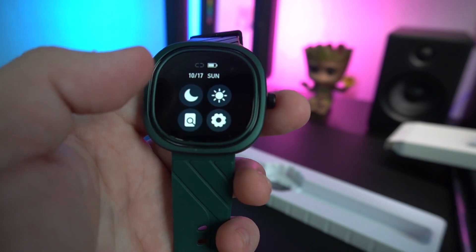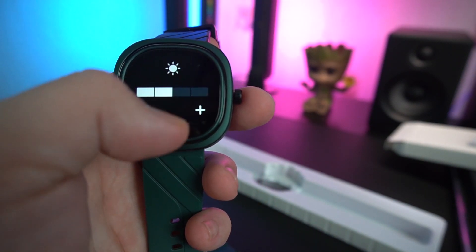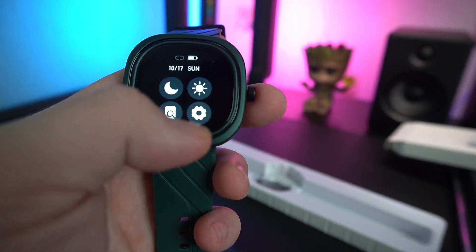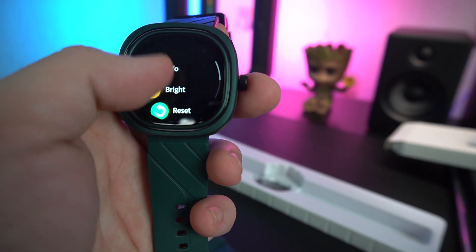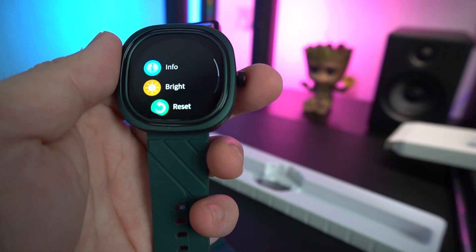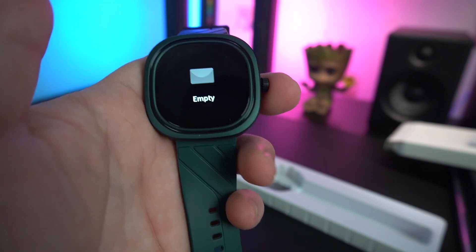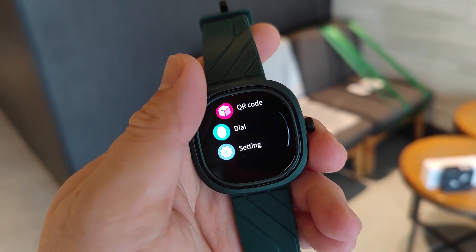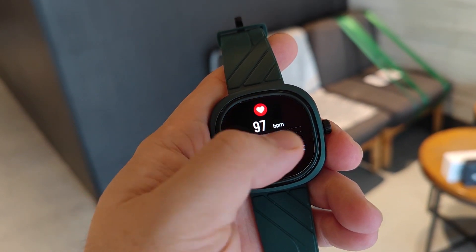You can calibrate settings inside. Dropping down, you have a menu where you can make it brighter and turn on do not disturb mode. Swiping up, you can see notifications. Swiping to the other side, you have your exercise, your heart rate monitor, and your SPO2 blood oxygen level.